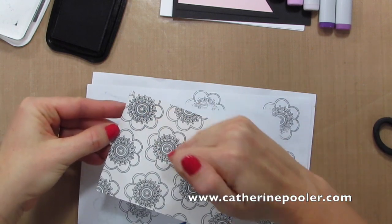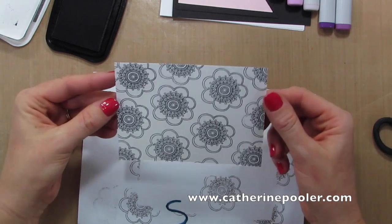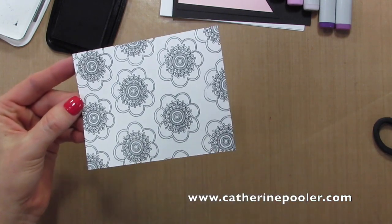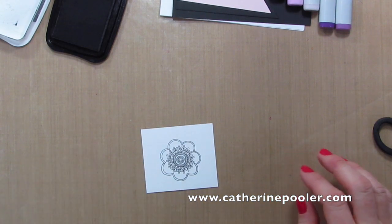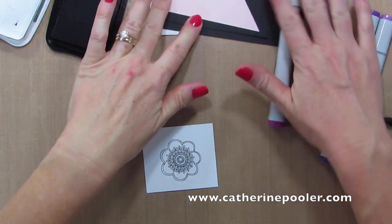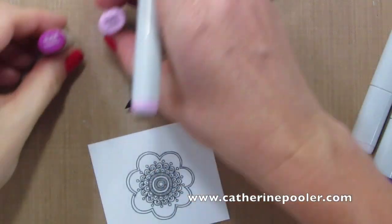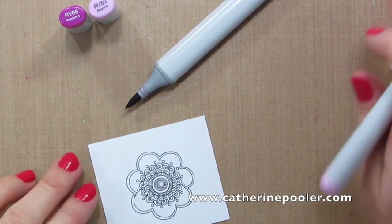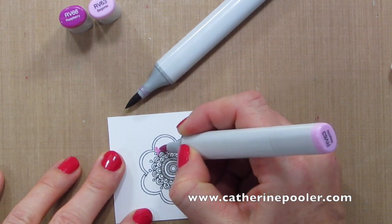A little bit later I'm going to erase this line — I want to make sure it's completely dry first before doing that, so I'll set it aside and erase it later. I've already stamped my flower with Memento ink onto Neenah cardstock, and I have some Copic markers. I'm going to start with the RV63 and RV66 and lay down my lighter color first.